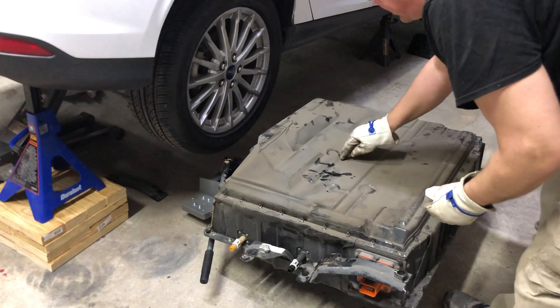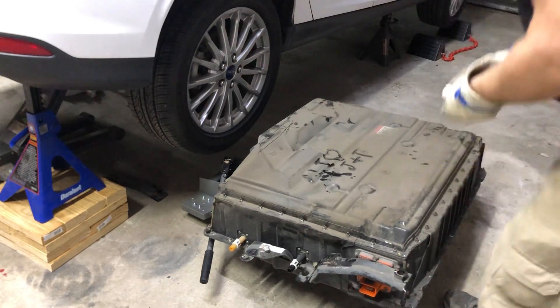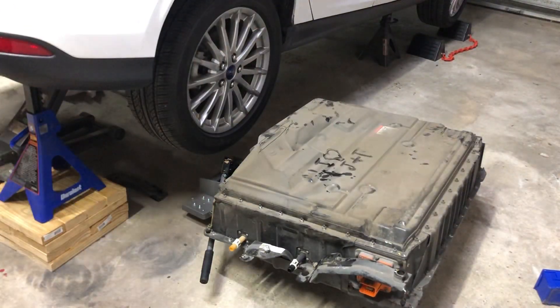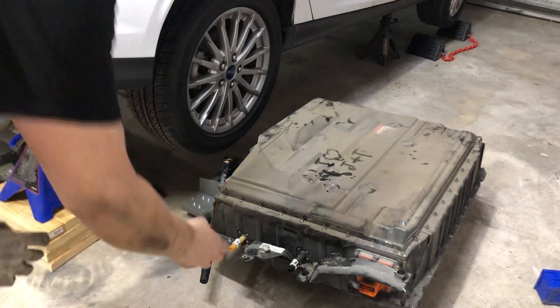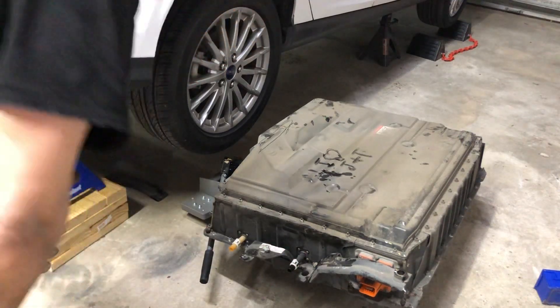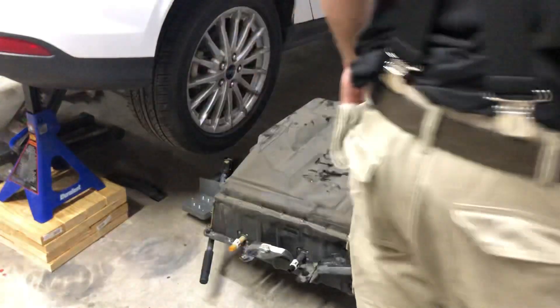What happened with this battery was I neglected to replace the cooling fan when I should have. These systems obviously have life cycles and this one started leaking cooling fluid inside. There's no telling which component it's leaking from, so we're going to pull the top off in a future video and inspect it.